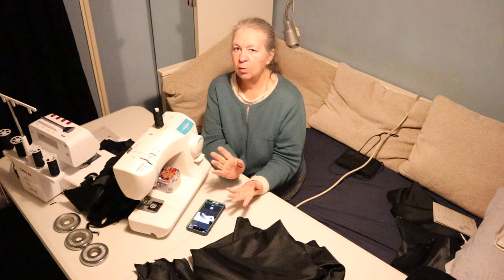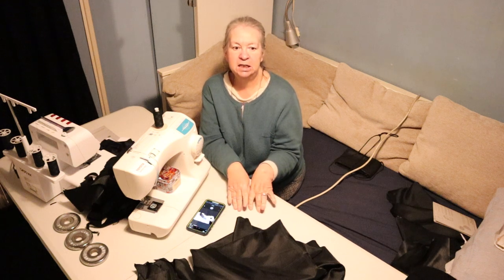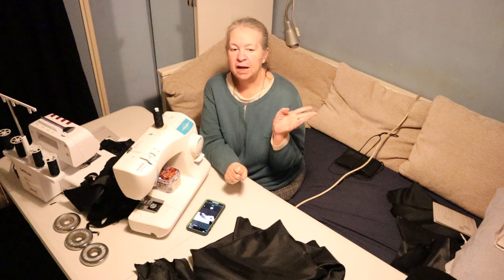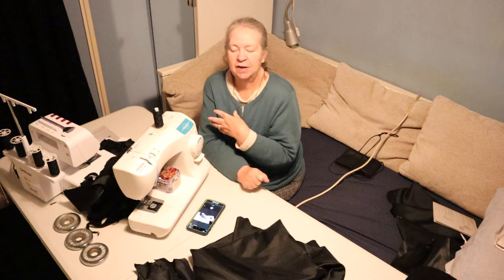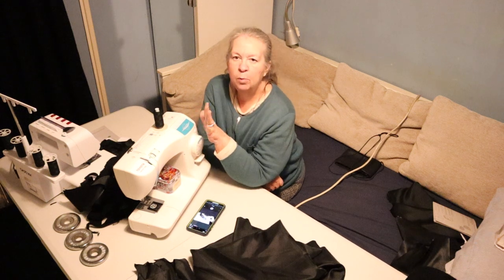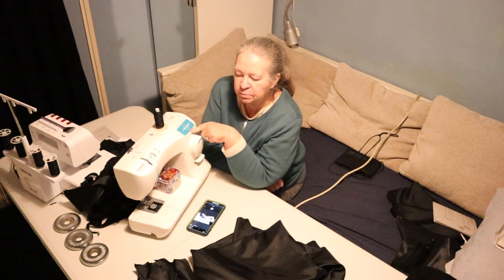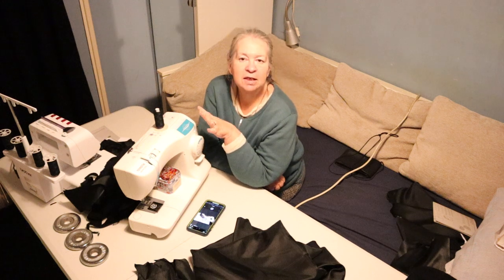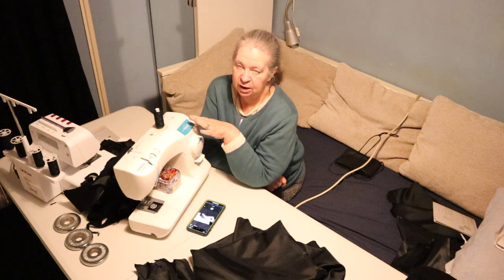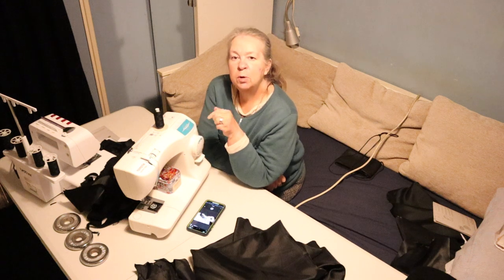I've done the wool part of it — I finished cutting out in the last video. That's now all been stitched together, the wool part, which is the outer section of the cloak. I did that all on my sewing machine, which is just an old Toyota, a very basic sewing machine I've had for donkey's years, but it does everything I need for straightforward sewing.